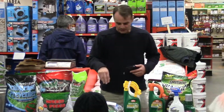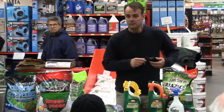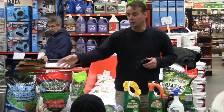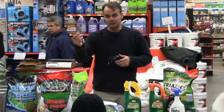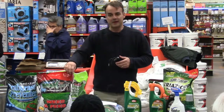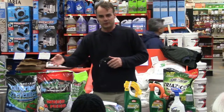You could water the lawn before you apply it, but what you don't want to do is apply it and then water your lawn after, because then you're going to dilute the weed killer that's in the bag. You can water your lawn before, then go ahead and apply it. After this is applied, you want it to stay dry for about 24 hours.